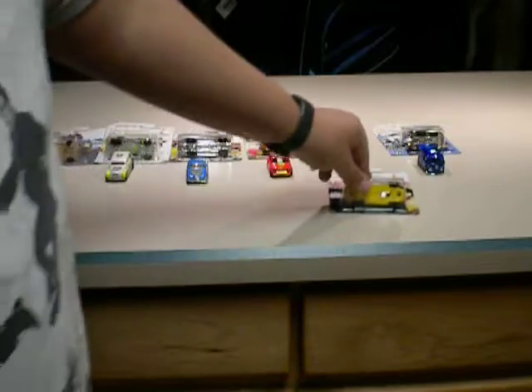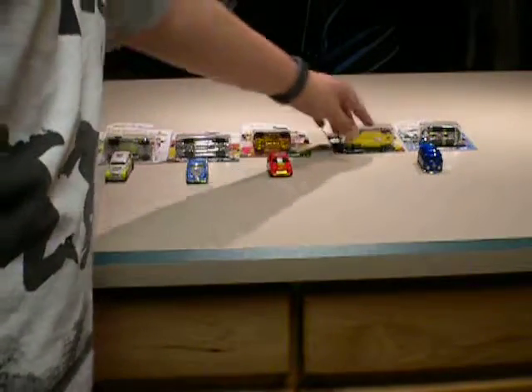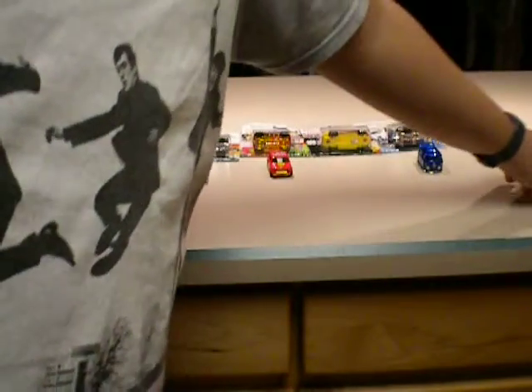I want to move the camera. So I want to let it drive, shall we? So that's Fast Fallet — click on anywhere. I guess it's the first time.